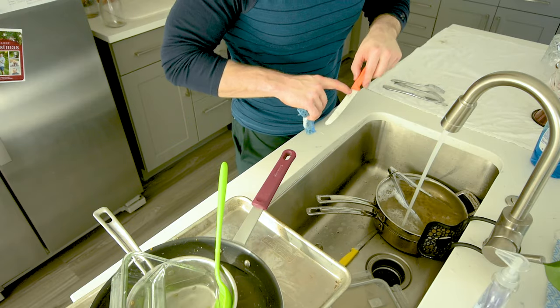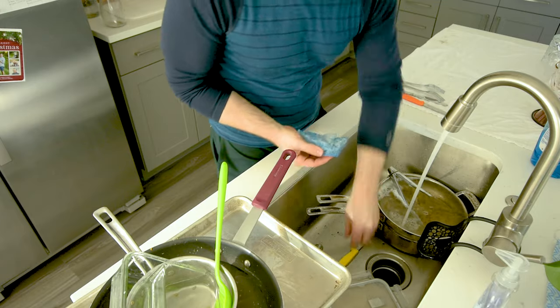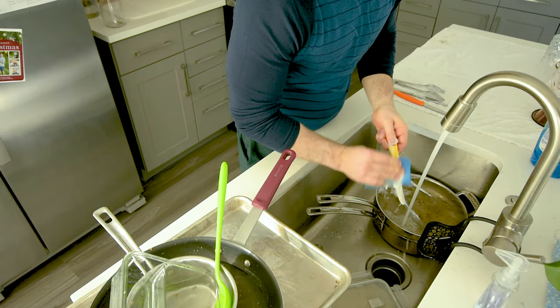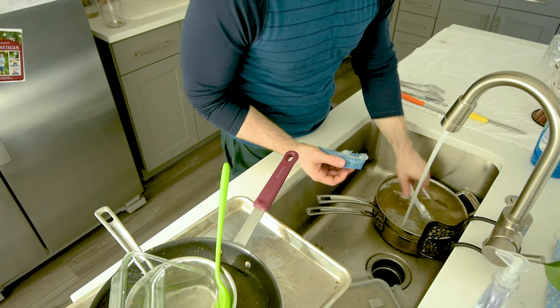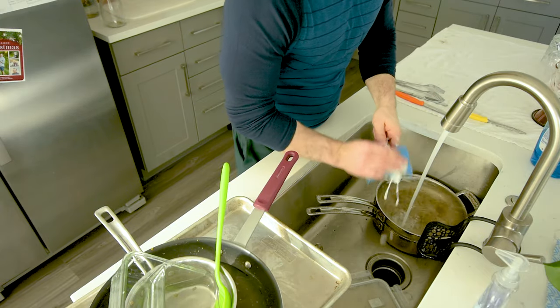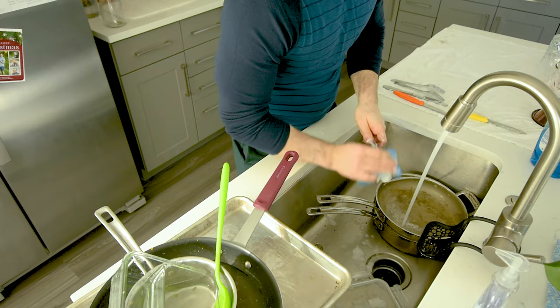You've got to check the crevices, because that's where food gets stuck. But that one looks pretty good. Same thing over here — I like to go really quick on that, and then I'll visually check it, and if it doesn't look quite right, I'll try to touch it up later.